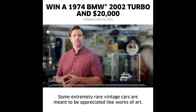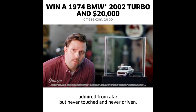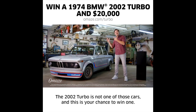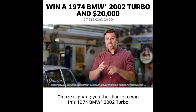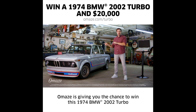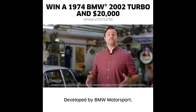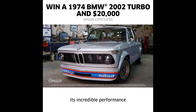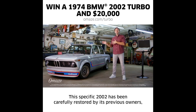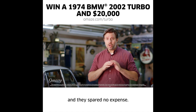Some extremely rare vintage cars are meant to be appreciated like works of art — admired from afar but never touched and never driven. The 2002 Turbo is not one of those cars, and this is your chance to win one. To support a great cause, Omaze is giving you the chance to win this 1974 BMW 2002 Turbo, with taxes and shipping included, plus $20,000 cash. Developed by BMW Motorsport, the 2002 Turbo is famous among car enthusiasts for its aggressive design, incredible performance, and for being really, really fun to drive. This specific 2002 has been carefully restored by legendary racing drivers Bobby and Graham Rahal, and they spared no expense.